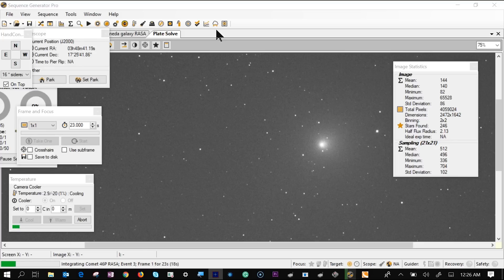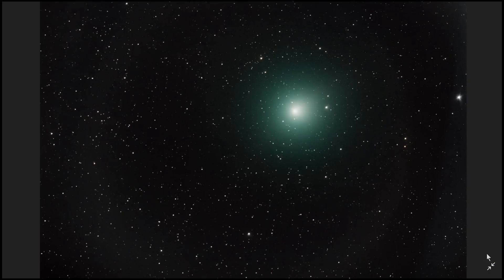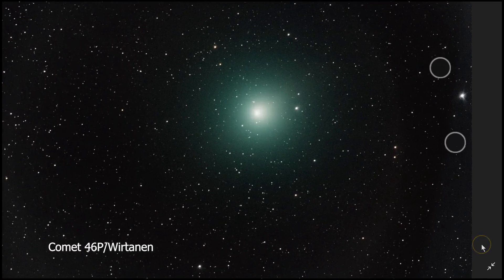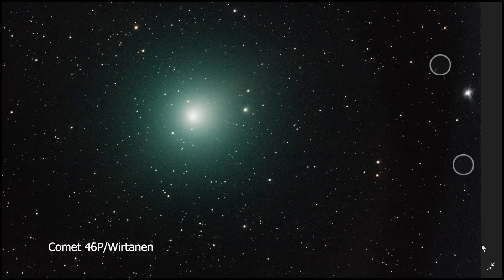It's integrating for 23 seconds. I'm going to stack this in PixInsight. Here is my final picture — this is my first comet picture! Thanks for watching.